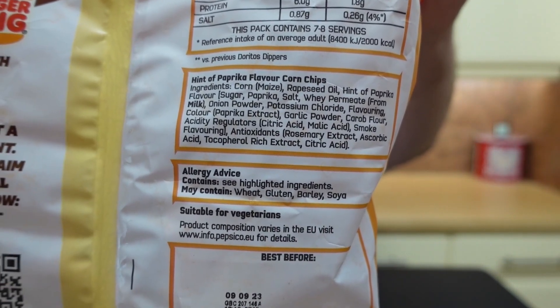Hopefully that is the ingredients — I can't see because the bag's so big. Milk is the only allergen; may contain wheat, gluten, barley and soya. Per 100 grams is 480 calories. Carbohydrates: 61 grams per 100 grams. Blimey — that's three days worth of what I've just been through. Crikey, ridiculous!